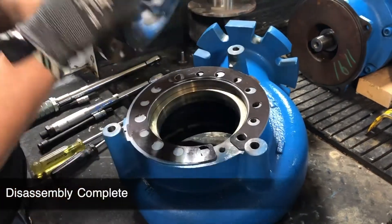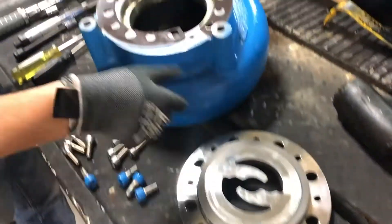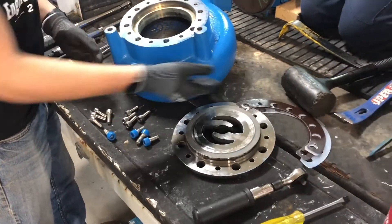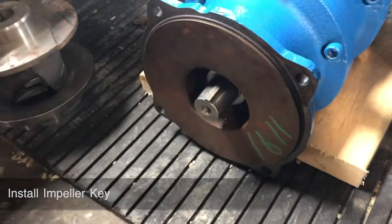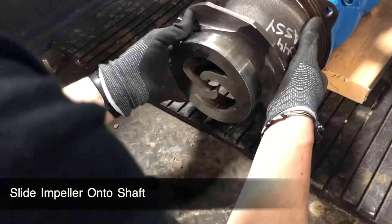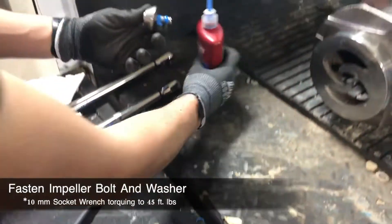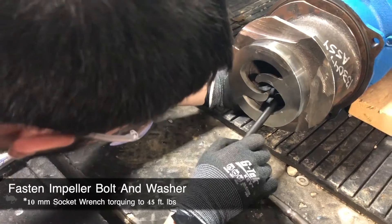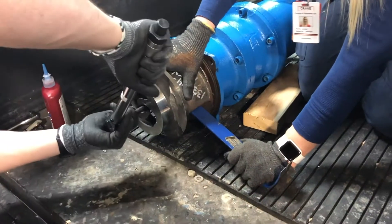Now that your pump is completely disassembled, you can begin the process of reassembly. Whether you are maintaining a scythe chopper or converting a SH non-clog to a chopper, you will follow the same steps moving forward. To begin reassembly, place the impeller key in the slot at the end of the driver shaft. Once the key is in place, slide the impeller onto the shaft. To secure the impeller onto the shaft, apply Loctite to the impeller bolt and refasten the bolt and washer through the impeller to the shaft. You will need to use a 10 millimeter socket wrench and torque the bolt to 45 foot-pounds. You may need a crowbar to hold the impeller in place while torquing.